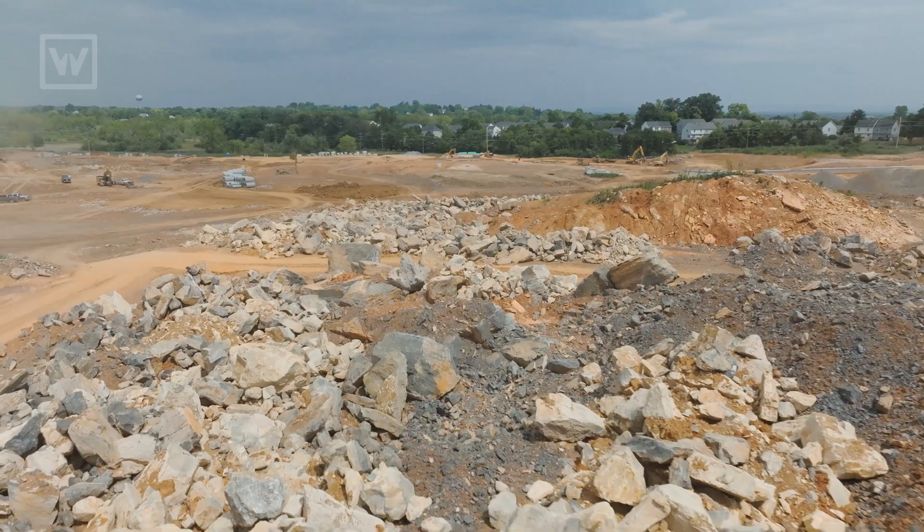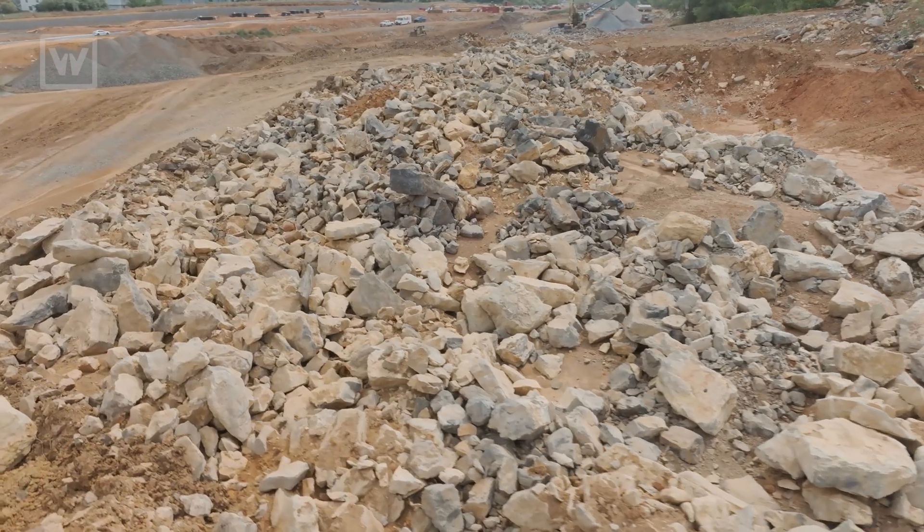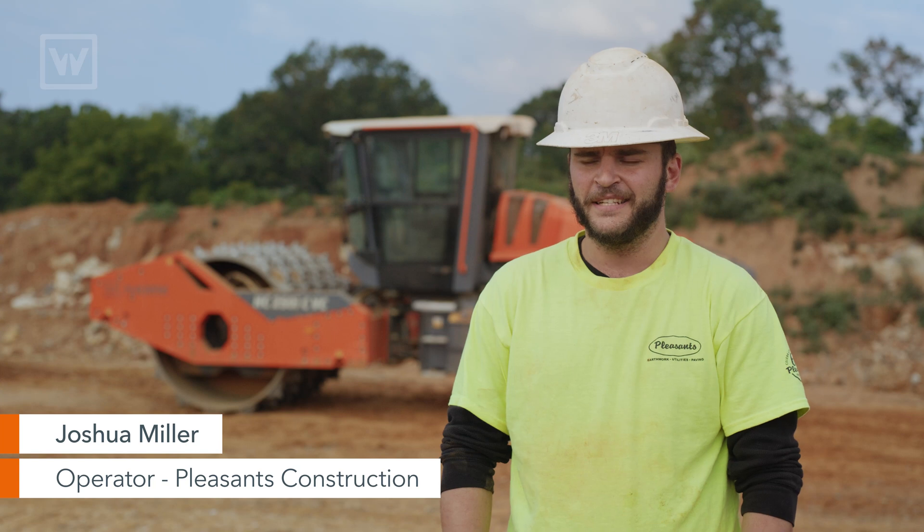We have just run into so much rock on this job. It wasn't meeting compaction due to the mass quantity of rock, and it was just beating up the equipment. So we needed something definitely a little quicker than a crusher.